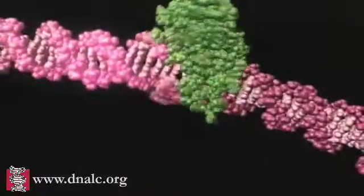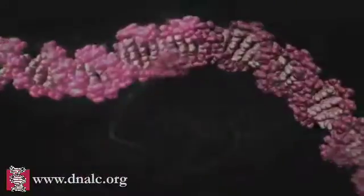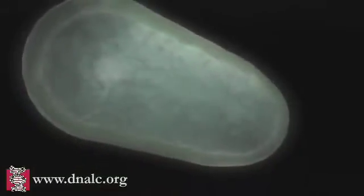The joins are then stitched together by another enzyme called DNA ligase. The genetically engineered bacteria is grown in a culture medium. Very quickly, large numbers of the bacteria can be produced, each with a copy of the inserted gene.